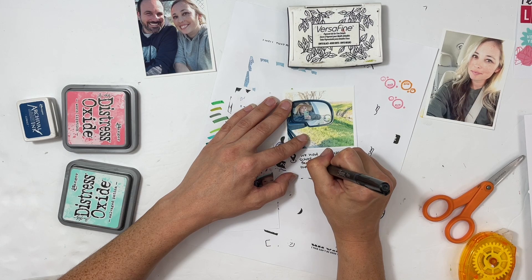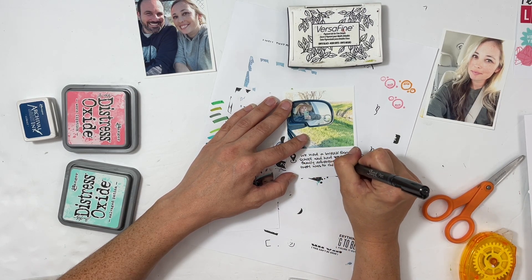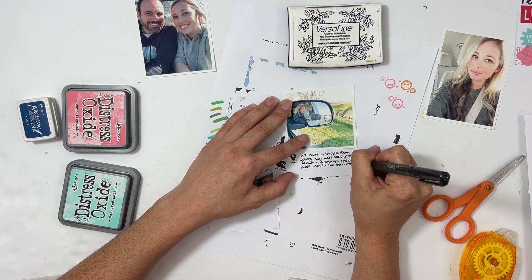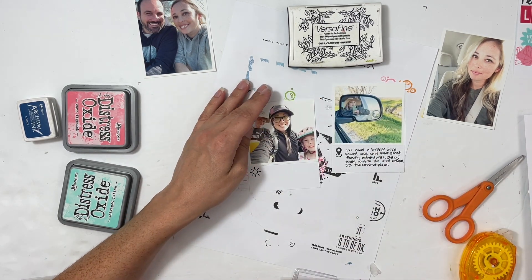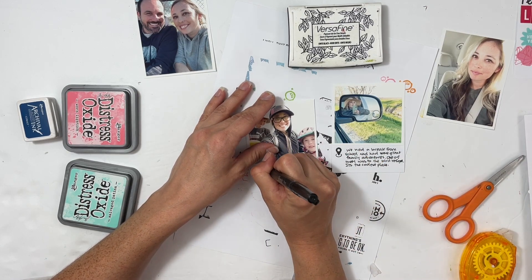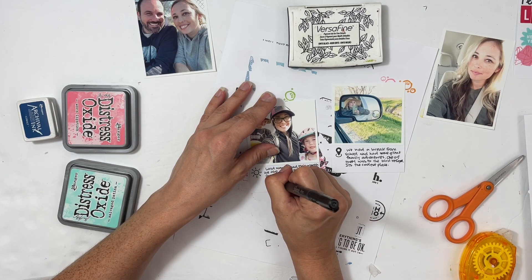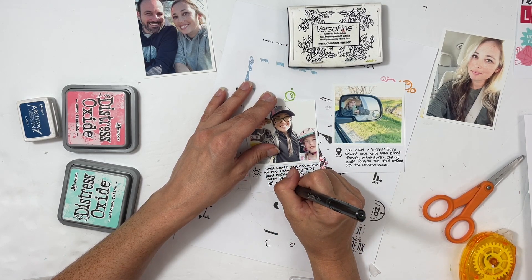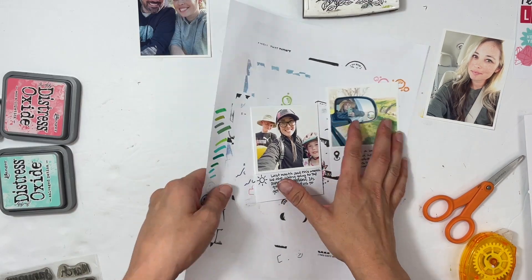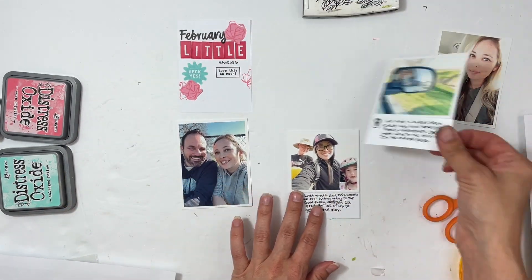Getting outside is just a game changer for our day, especially being home with kids. I also took a fun selfie in our truck when we went to a national bird refuge — we love that place so much. I decided to include that and talk about our time there. My kids actually get off a whole week in February for President's Day, so that's when that photo was taken, and I just wrote about how thankful I was for all of that family time.